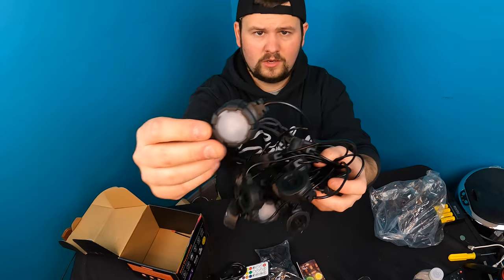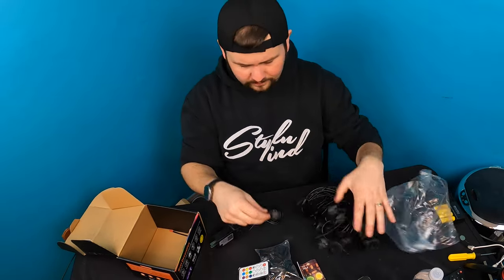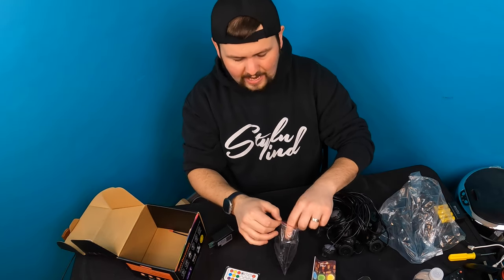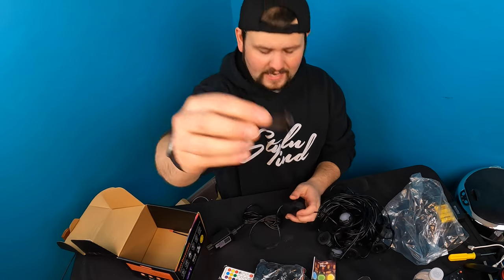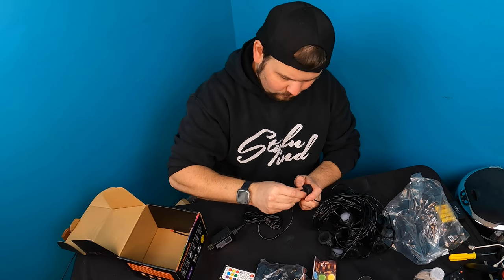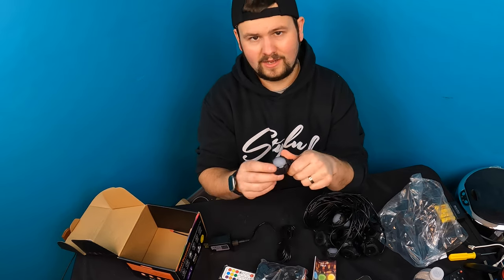These are the lights — what they look like, the little hubs — and you've got tons of them all connected to each other. To give you a quick rundown on how you would do it for outside, you just take this little stake and slide it right in, and now you can stick it outside anywhere you want. It's that simple.